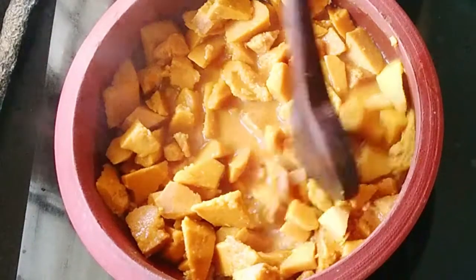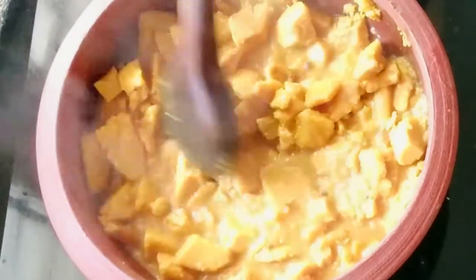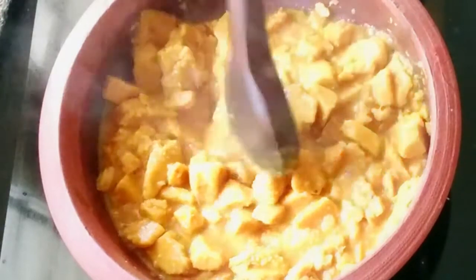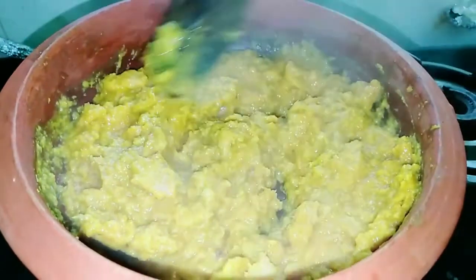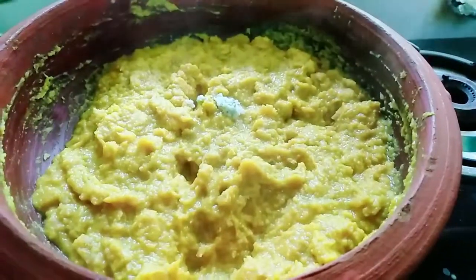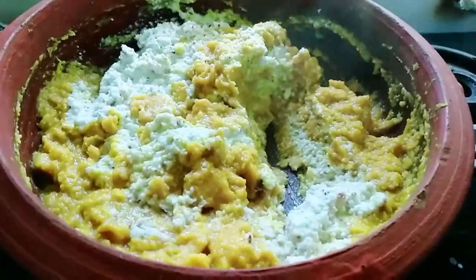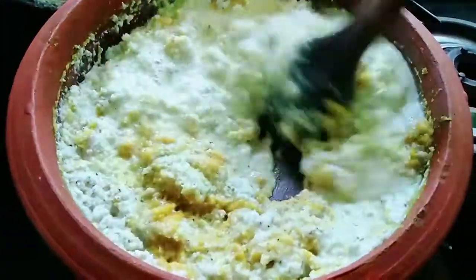We will cut that in half. We have to put a little bit of water on it. This is a little bit of water. We will mix it with a little bit of water, and put it in the pan.